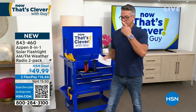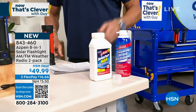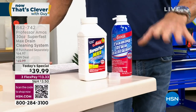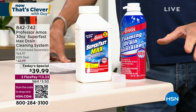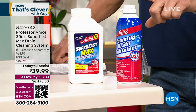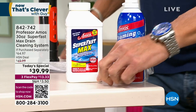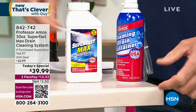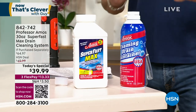Our today's special — I don't know if you've ever tried Professor Amos before, but I live by this stuff. I have not had a clogged drain in years, because I use the Superfast and I just started using the foam drain maintainer. With the Superfast, you take a little scoop, put it in hot water, pour it down the drain, and wait about 10 minutes.